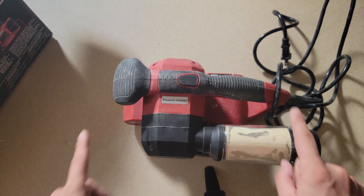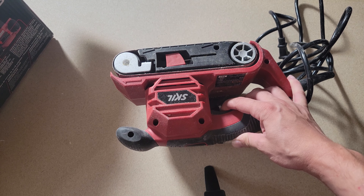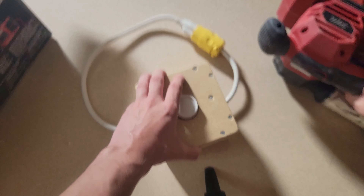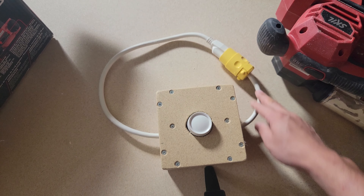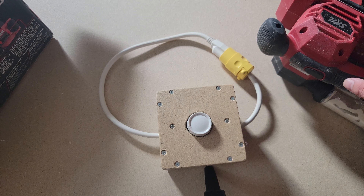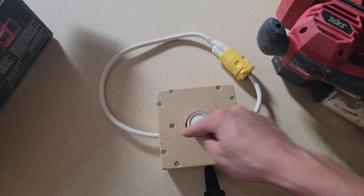What I don't like is it doesn't have variable speed — it's only one speed. But I made a workaround: it's a simple light switch with a male and female connector, and it adjusts the brightness and speed. How safe it is? I don't know, I'm not an electrician. But by the way, this is free energy.